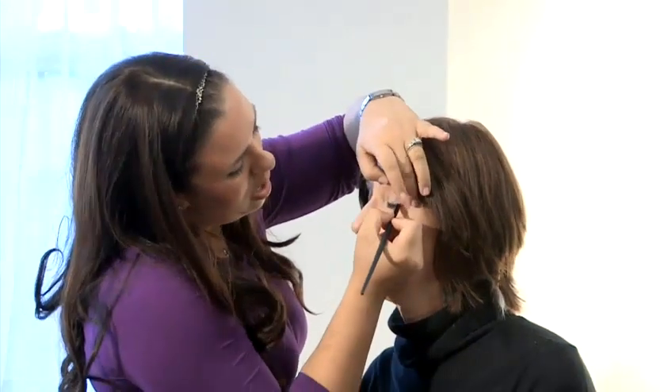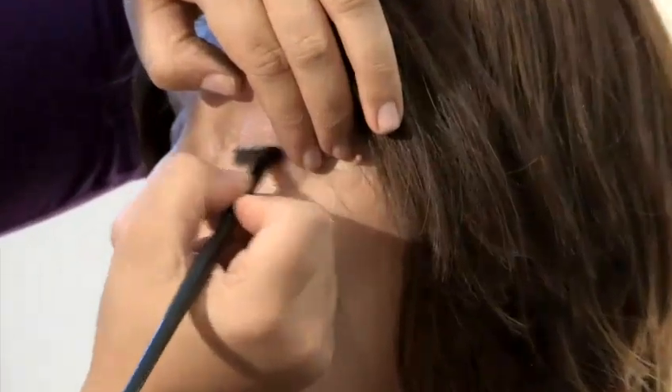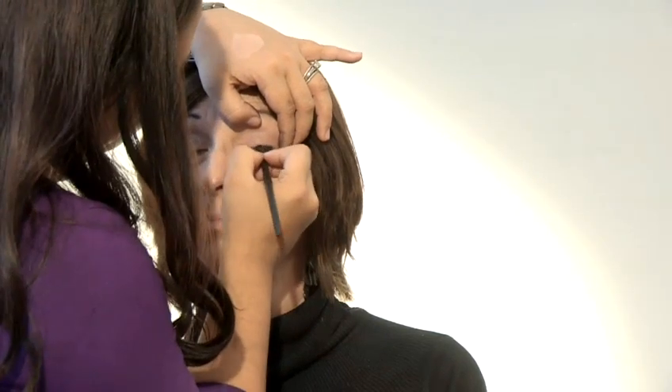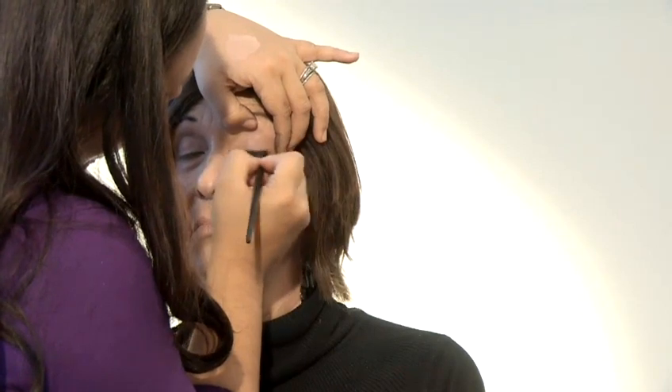Then what I'm going to do is take a little bit of a dark eye shadow, put it onto the end of a brush. And in order to help set the makeup and to smooth out the eye shadow, I'm actually using that brush and the eye shadow on top of the eyeliner that I just did.